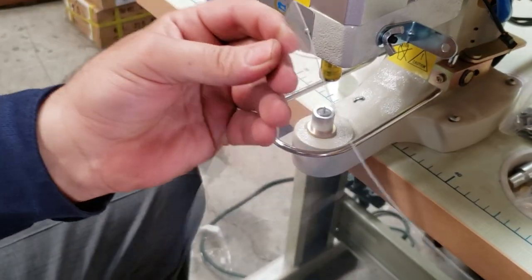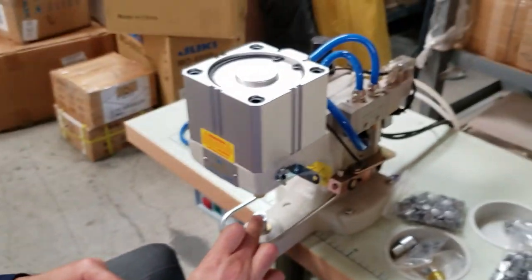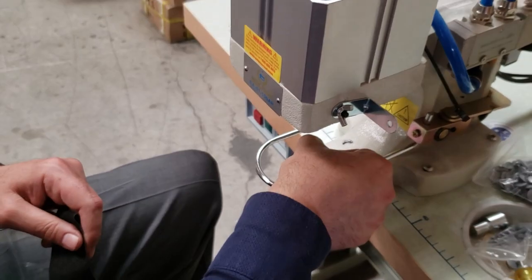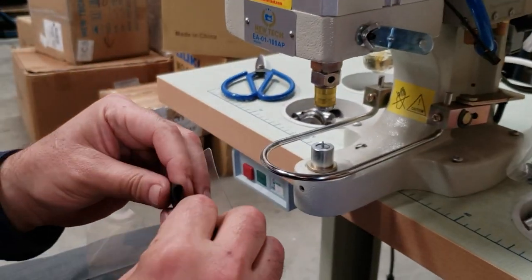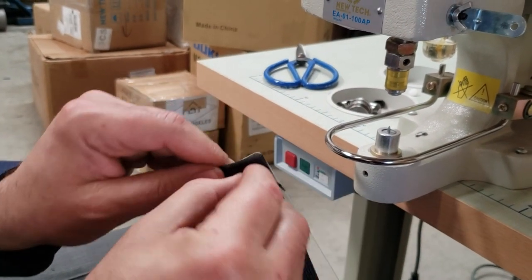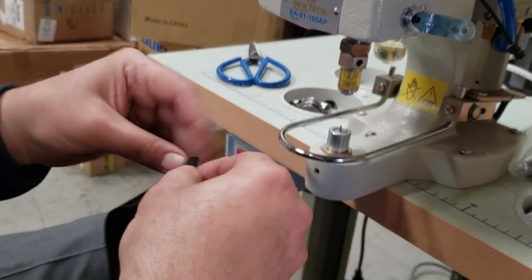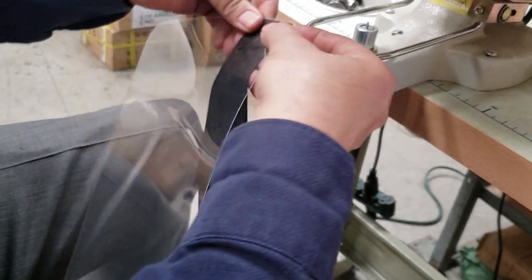As you can see, there are no holes in here and our machine is going to do it all. You just put the cap on the bottom and the female part on top. I've already adjusted this. This is going to be the front of the elastic, and this is going to be the back of the elastic — you could do it like this.